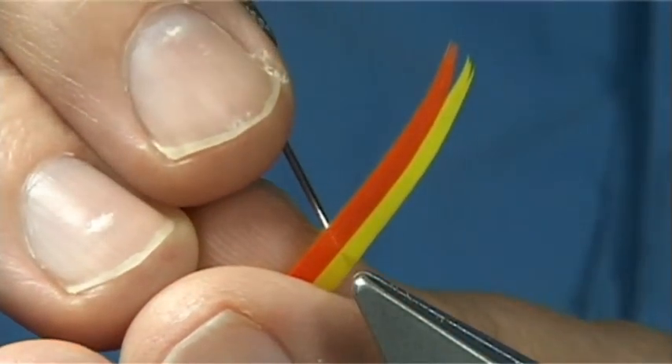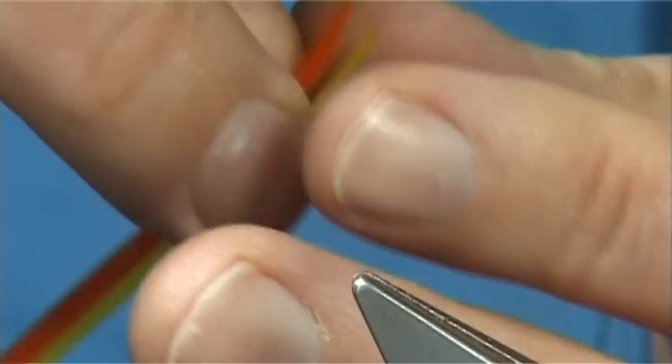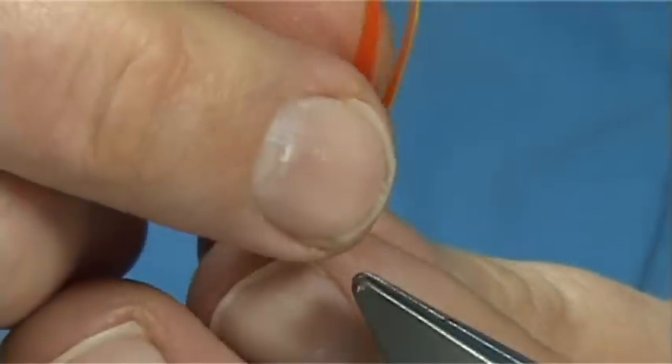Then I have got my dubbing needle, and I take out what I want. In this case I want one strand of yellow at the bottom, so I just take one away. And then I want two orange in the top, so I come back in and take two orange.